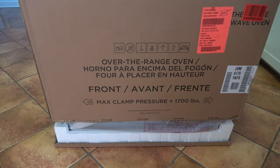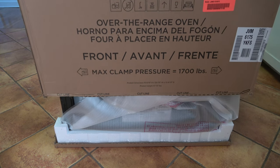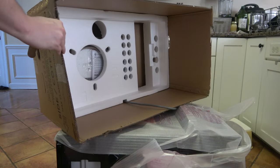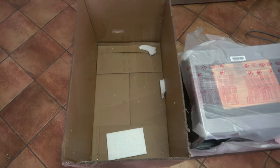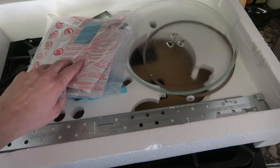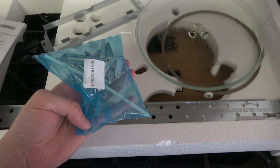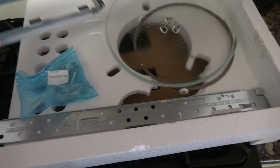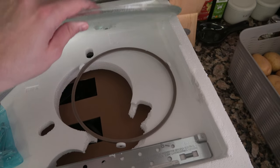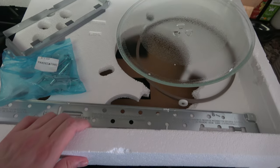When you lift the box up, be careful because there are parts at the top behind some styrofoam. I recommend you lift it over the microwave and lay it on its side. Behind the styrofoam you'll find a bracket, a bag with instructions, bolts and screws, additional parts for exhausting out the back, and the tray with the roller that goes underneath it.